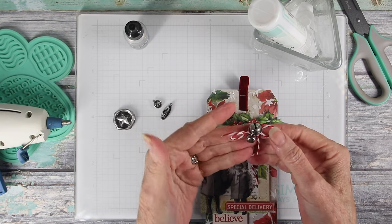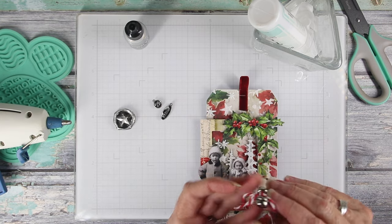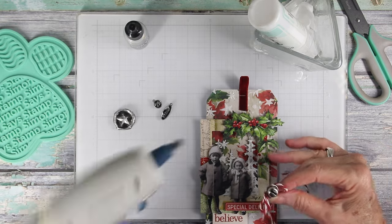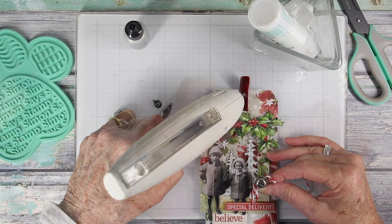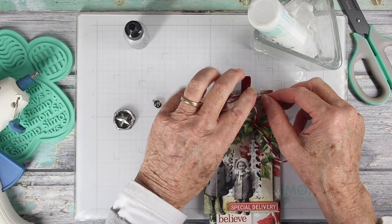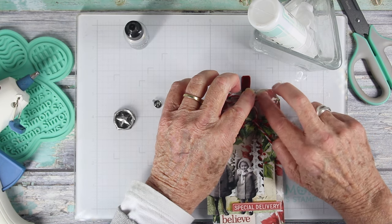While the metal is cooling, I've added a couple jingle bells onto some red and white twine, tied that in a bow, and I'll be attaching this right onto that staple area of my tag. I'll hold this in place until it cools, and that finishes off the top portion of the tag.